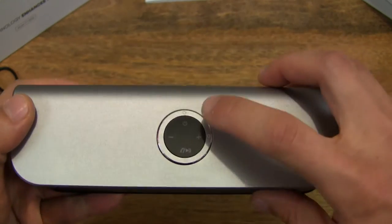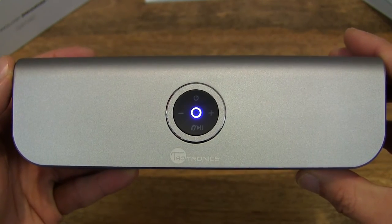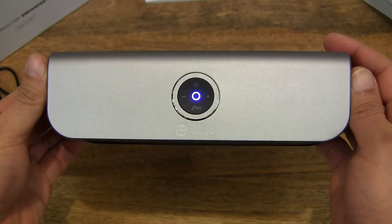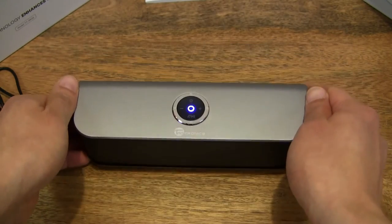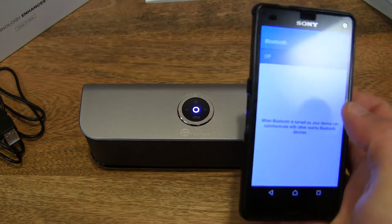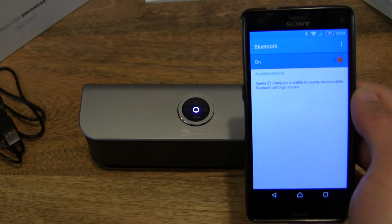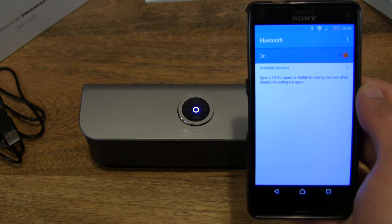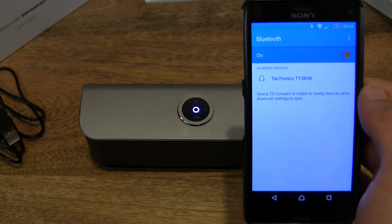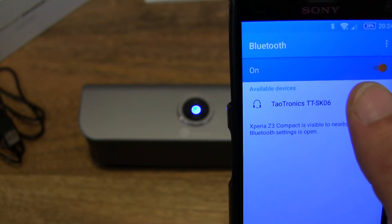So let's go ahead and turn it on already. Let's press and hold the power button, and you can hear that little bassy chime. It looks like it's ready to be paired, so let's try and pair it with my trusty old Sony Xperia Z3 Android compact smartphone here. I've just turned on Bluetooth and it's searching for devices, and you can see it's found the Taltronics TT-SK06 speaker there, so let's go ahead and tap on it to pair it.